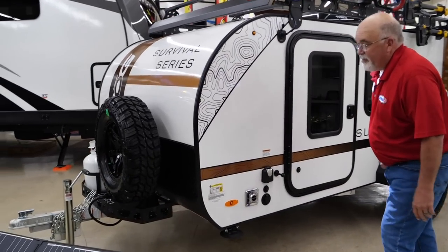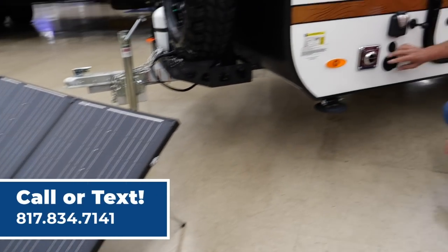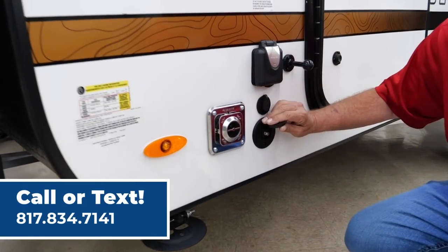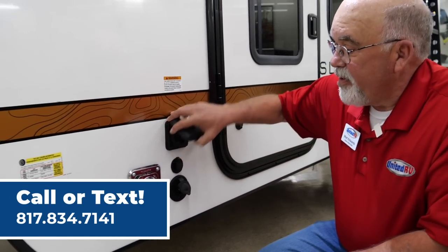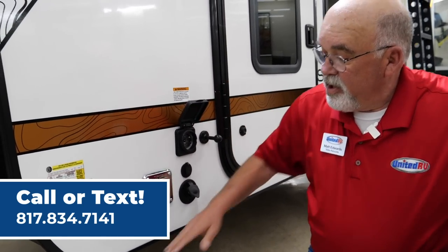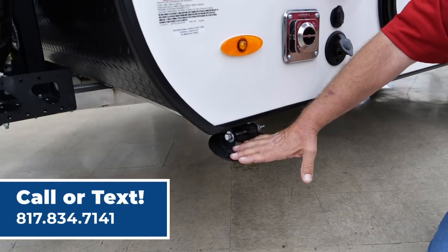Up here at the front, you've got a solar panel. Your solar panel will plug in right over here to keep your lithium batteries charged. That's right — lithium batteries. You've also got a 30 amp plug up here. You've got your crank down stabilizers over here to keep you nice and level and from wiggling around.